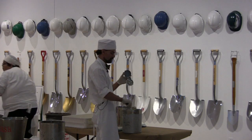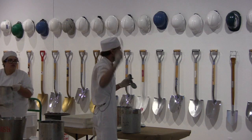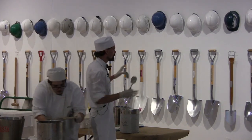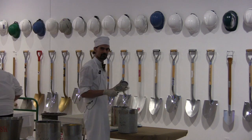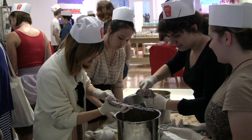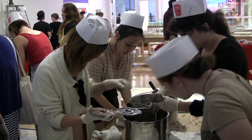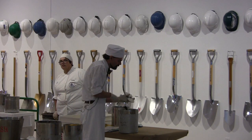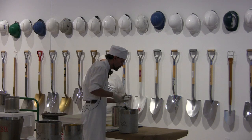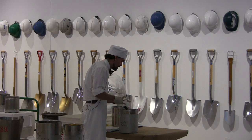This is called a spade. We've got other spades here, so if you have a really big mold, just feel free to grab one. You'll kind of dollop a fair amount on there, and then use the knife and shave it off to kind of flatten it out.